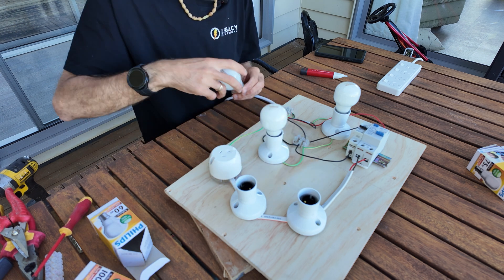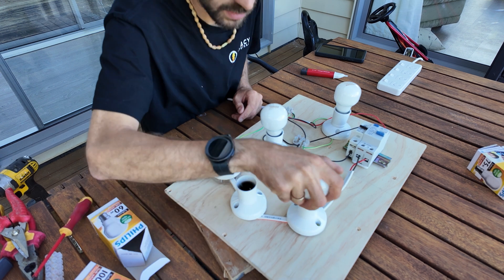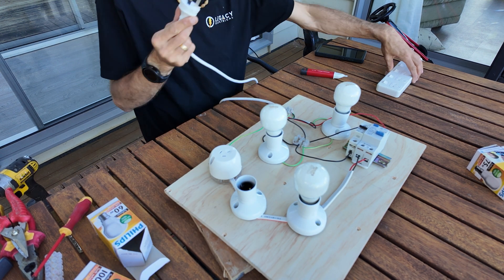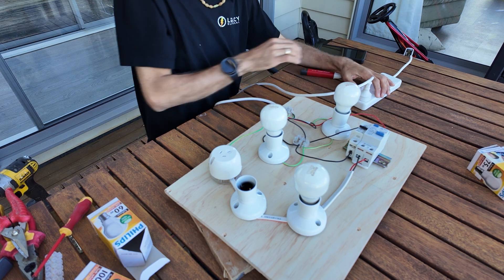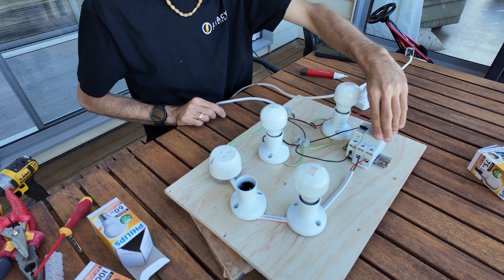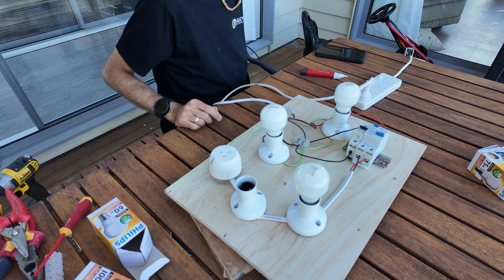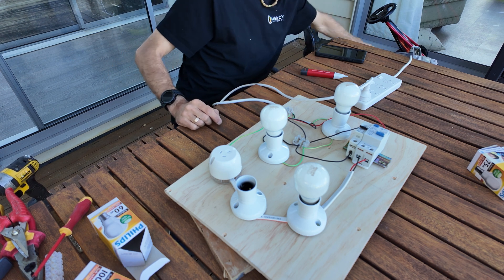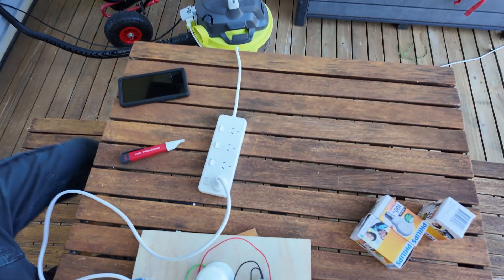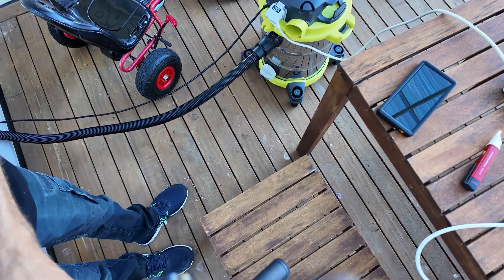I'm ready to plug this in and nothing lights up. I've plugged this into my vacuum, which I thought was just a free extension lead. It turns out this vacuum's outlet is designed so that when you draw current through it, it runs — so you can use it with a tool. So I'm going to go get another extension lead.